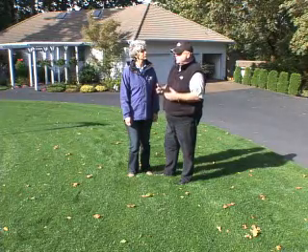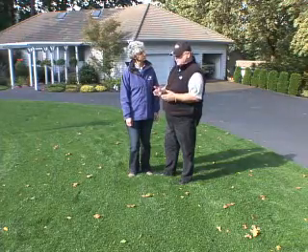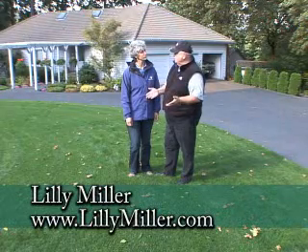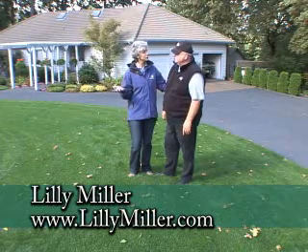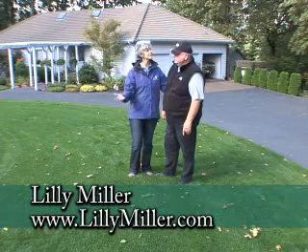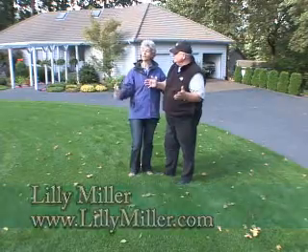There is some nutritional value in the clippings going back into the lawn. This lawn has been maintained through fall, and next spring it's going to look just like it does right now because of the maintenance it's gone through. If people continue to do that, they'll have a very successful lawn program. You can go into your independent garden centers, pick up the Lily Miller products, maintain this routine, and keep a nice lawn. That's all you need to do. Well, thanks for all those tips — I think we can all do this at home.